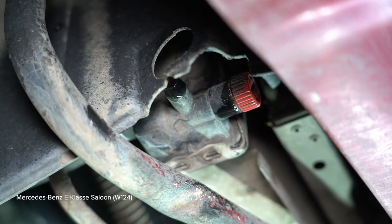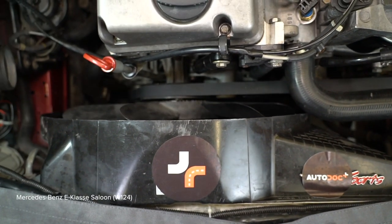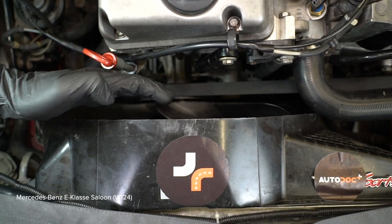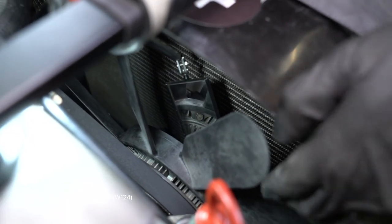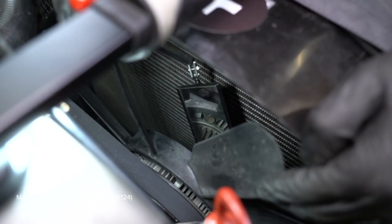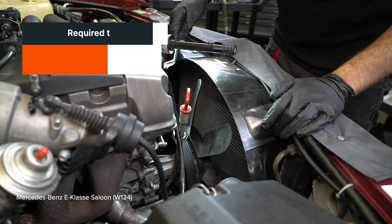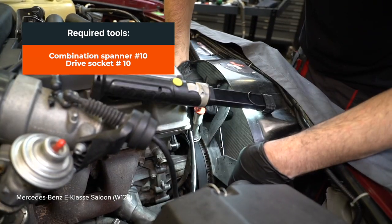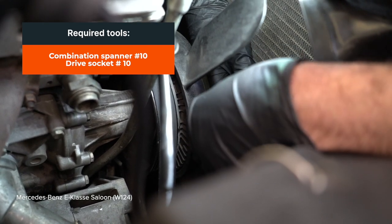3. Install the battery and replace the battery. 4. Install the battery and replace the battery. 5. Install the battery and replace the battery. AUTODOC рекомендует. 6.